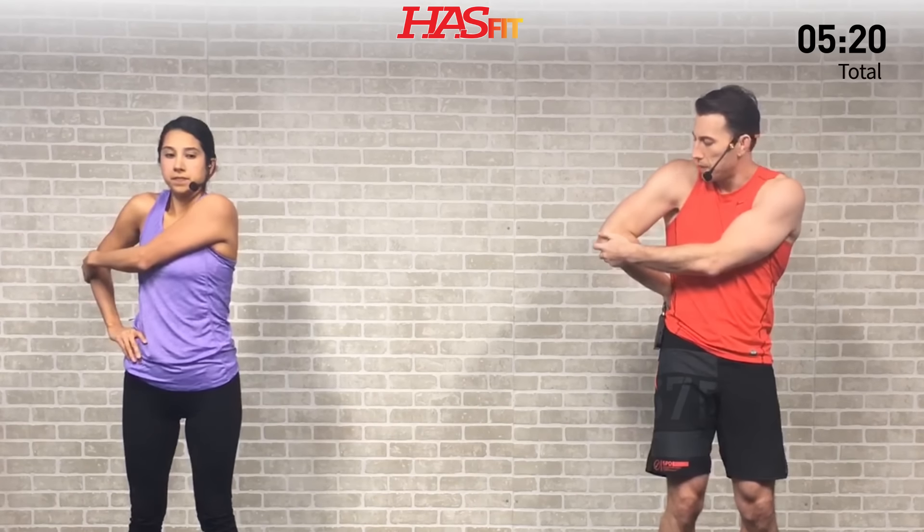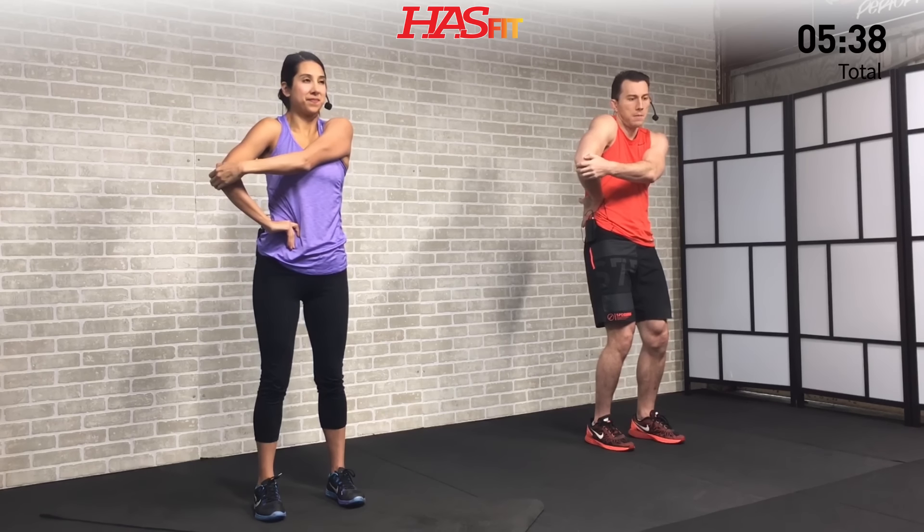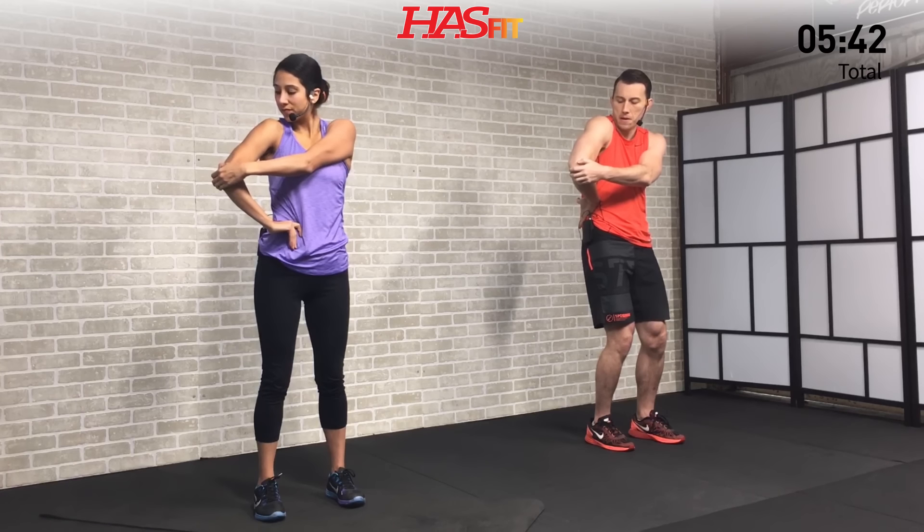We're going to do an internal rotation next. Claudia is going to place her hand on her hip, while I'm going to place mine behind my back — that's a more challenging variation. If you can't do behind the back, place it on your hip. Reach with your opposite arm and grab your elbow, then take it through 10 gentle dynamic movements, coming forward and back — a little bat wing. Be careful, as this tends to be sensitive for many people with shoulder issues.